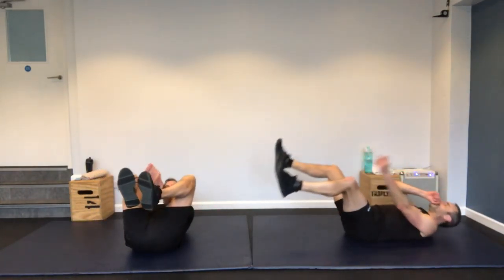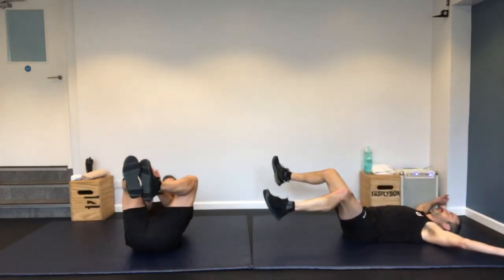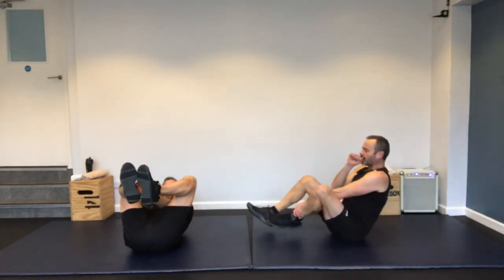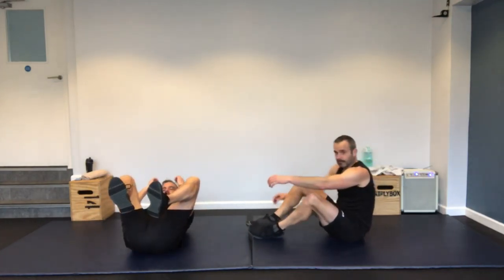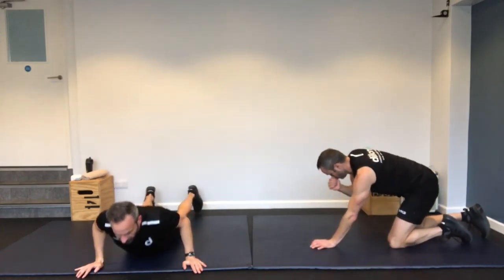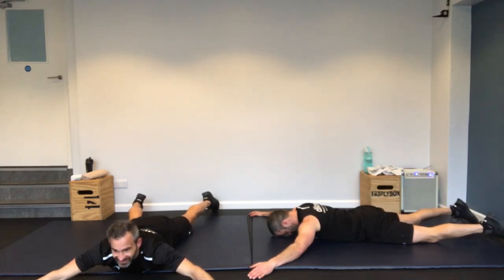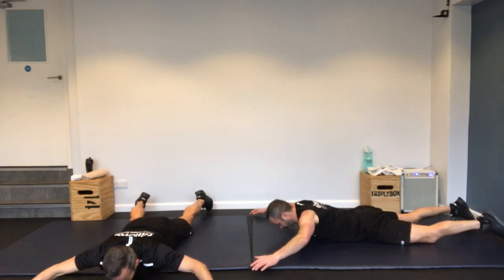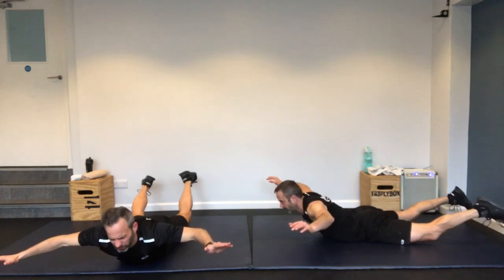Onto your back again — starfish crunch. Wide arms, wide legs, meeting in the middle, or legs towards the body. Every version you do, keep it slow and controlled on the way down. Don't just throw your legs to the floor.